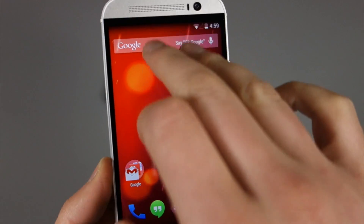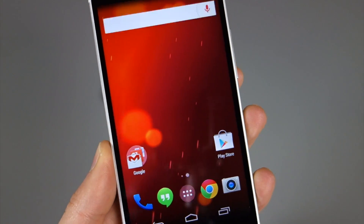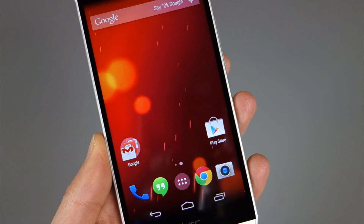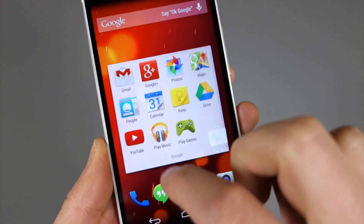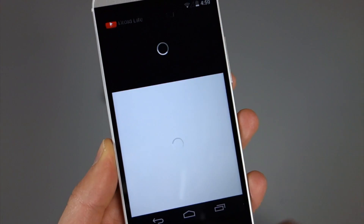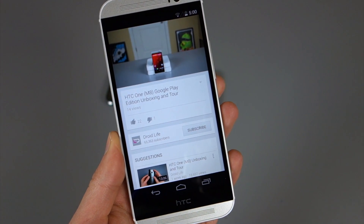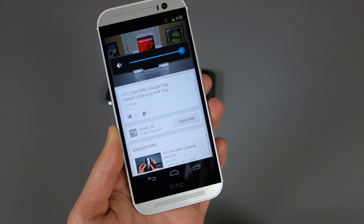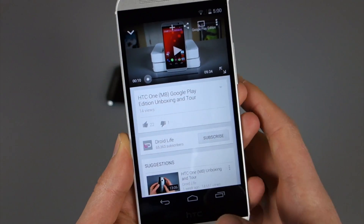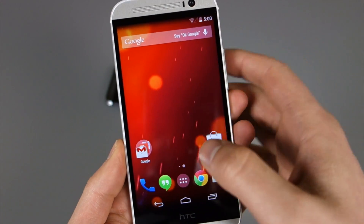The rest of it is pretty much stock — you can swipe over to get to Google Now, do voice searches, and you have on-screen buttons like a Nexus-like device. I did want to bring up a video just to let you hear the speakers. Here's the Droid Life channel and our unboxing — the BoomSound speakers on the front are quite loud and sound impressive. Other than that, there's not a lot of other HTC-specific stuff going on.